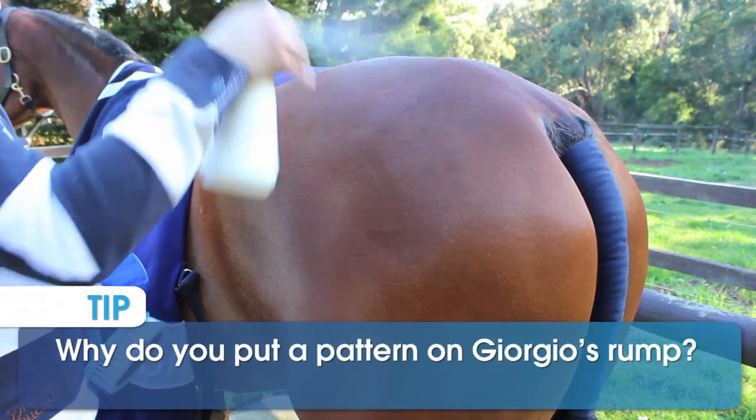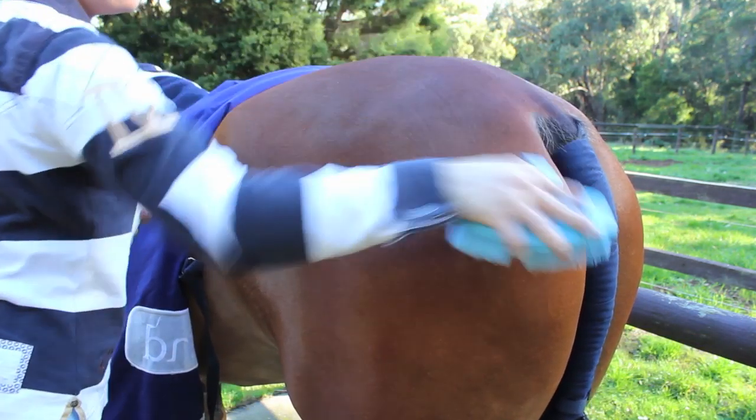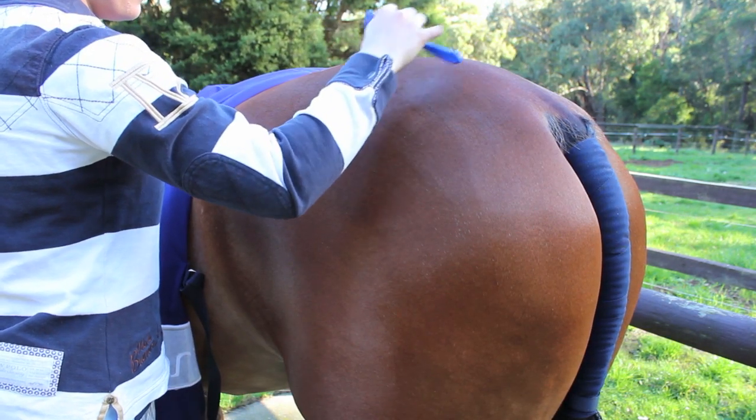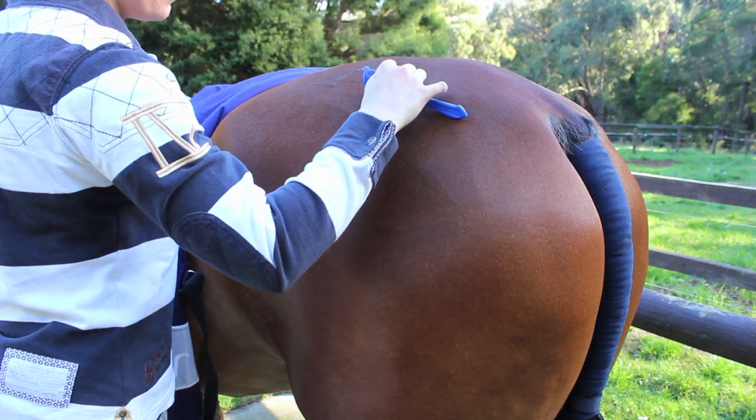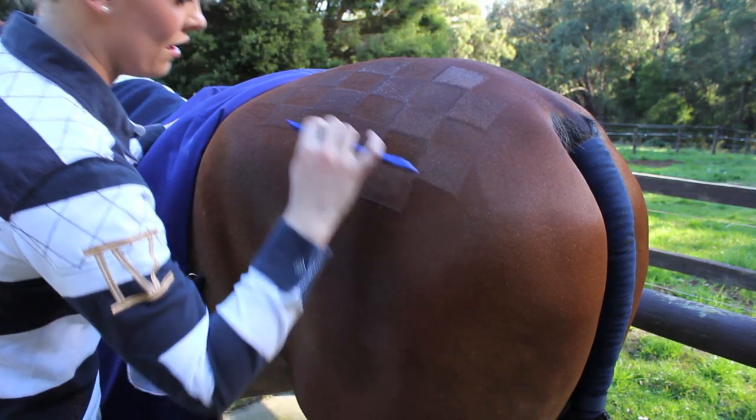I like to use patterns on my horse's rump because they finish him off as a show horse and can really highlight the features of his round and shaped hindquarter.